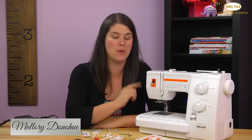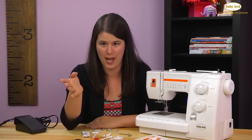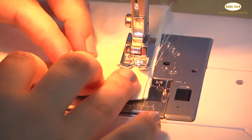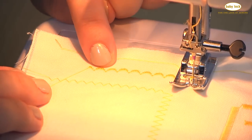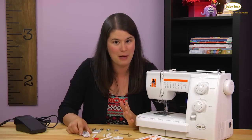Hi, I'm Mallory and today we're going to learn about the Baby Lock Mollie. The Mollie is a stitcher's best friend with 25 stitches that will take you from straight sewing to stretch fabrics and all the way to decorative stitches that can be used on the hems of dresses or even on crazy quilts.